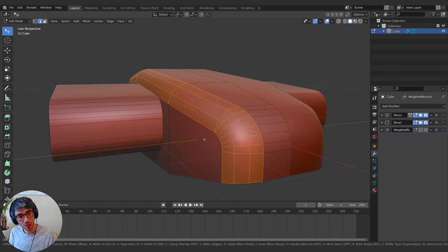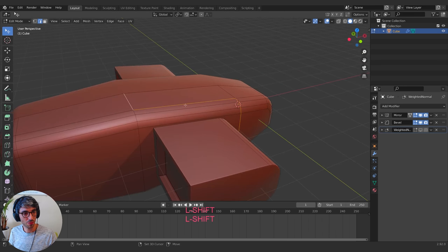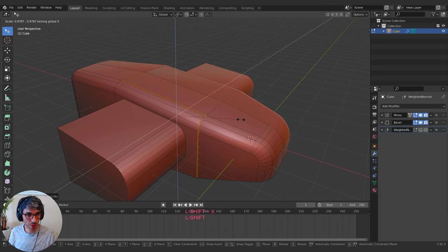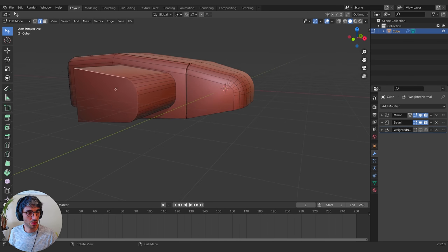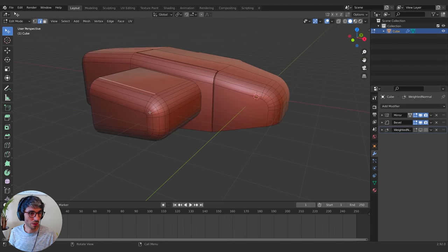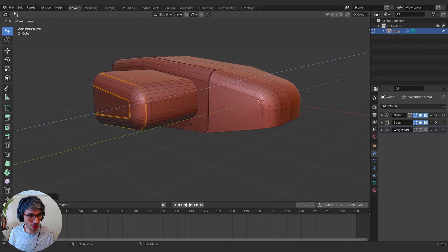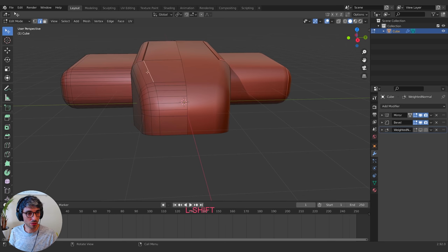I'll pull this in, then take these edges and bevel them — rolling my mouse wheel to keep it to just one loop. Then E to Extrude and scale, but not on the X. I'll Shift+X to scale just on the Y and Z, then bring it down. I'll select this group and Control+B to bevel. Then I'll grab this loop, Control+B to bevel, roll my mouse wheel to one group, E to Extrude, grab it on the Y and pull it in, then scale it down a little bit.